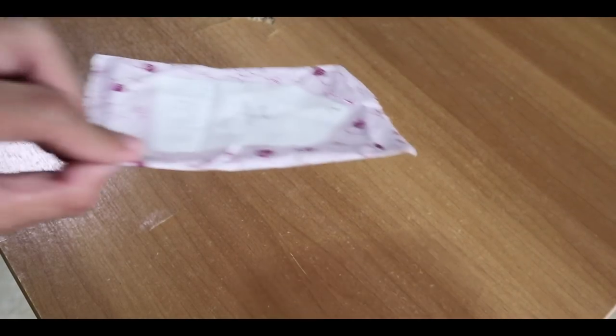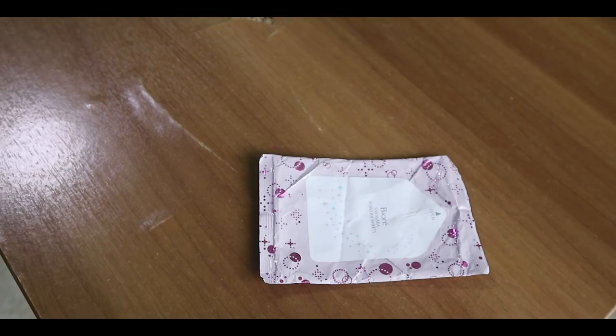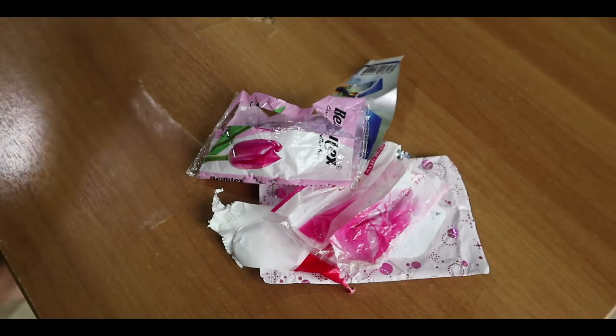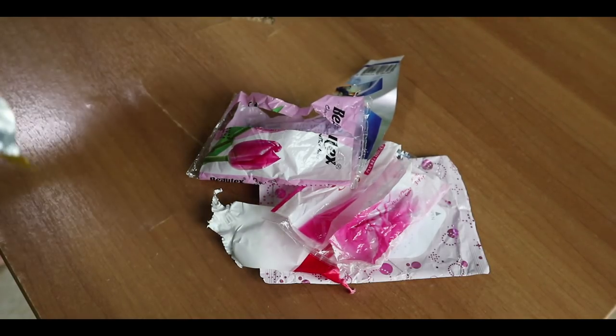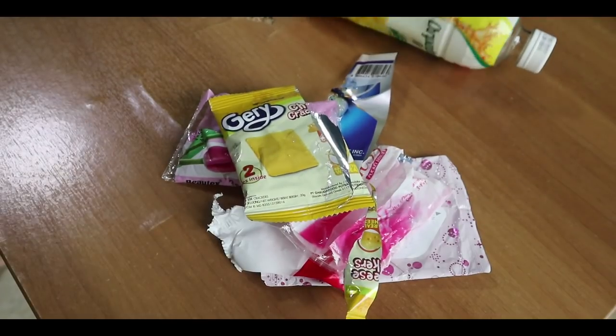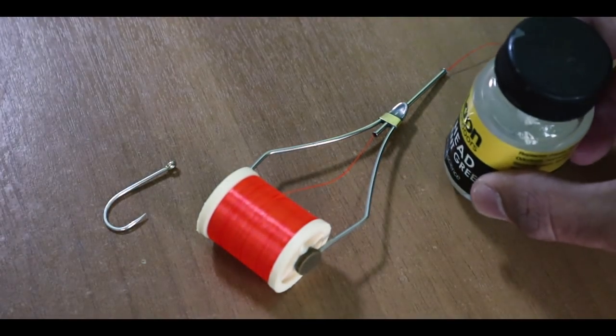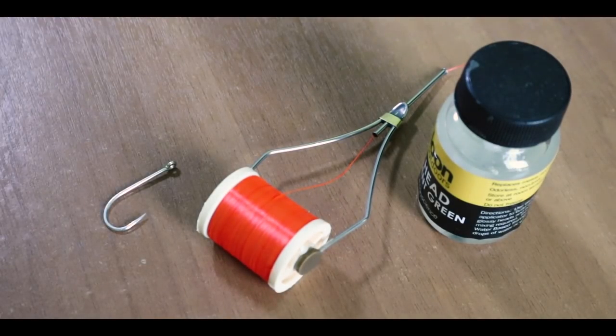First of all you need a lot of different types of junk like tissue wrappers and various other wrappers — some have a thinner plastic layer and some have a thicker layer, so just grab a bunch of different types. You also need some things you can't find in a dustbin, like a fishing hook. I prefer to use a long shank hook, plus thread — you could use regular sewing thread, but I'll use fly tying thread — and glue. You can use super glue, but I have fly tying glue so I'll use that.